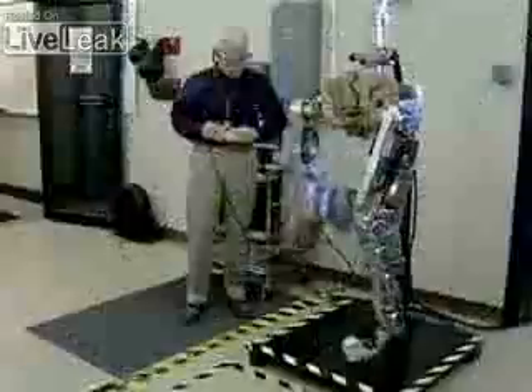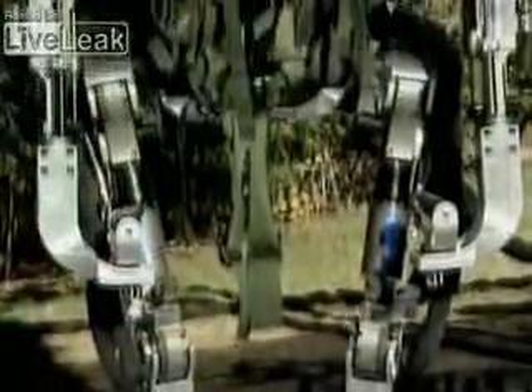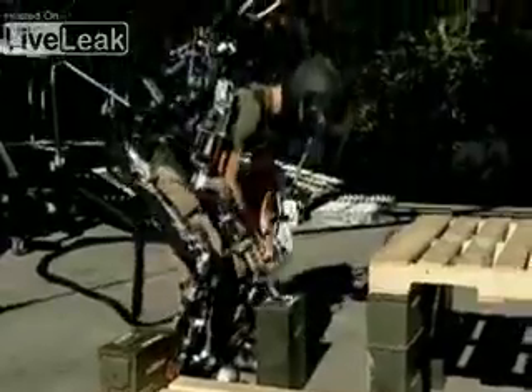Circuitry boards for every part of the body, flexible robotic joints that mimic every movement. Eventually, exoskeletons could even become autonomous, allowing the soldier to step out and then have it go on and perform a task on its own. If you step out of it, it becomes a humanoid robot. If you step into it, it becomes a teleoperated robot — it becomes a superhero with superhuman strength.